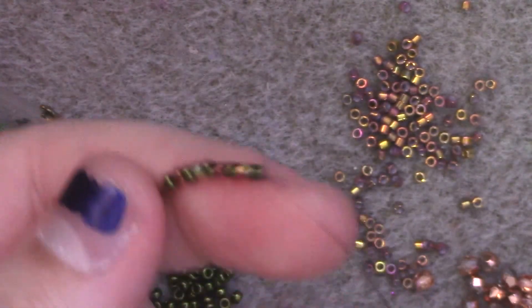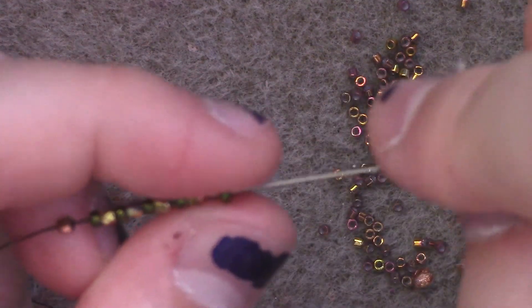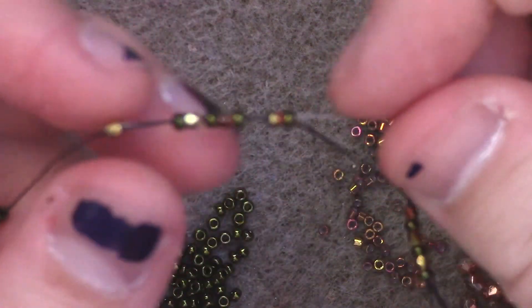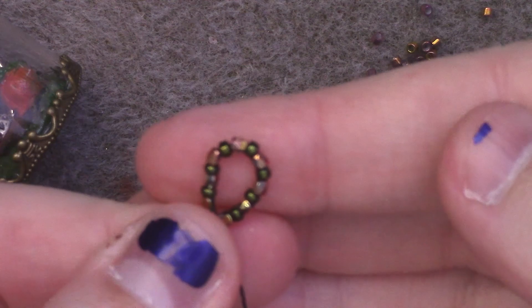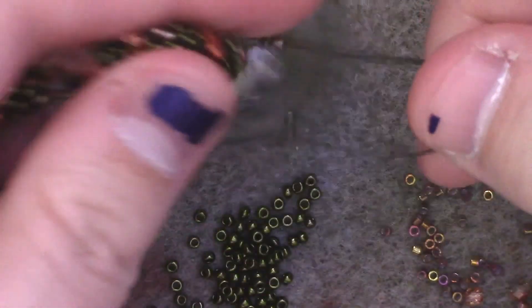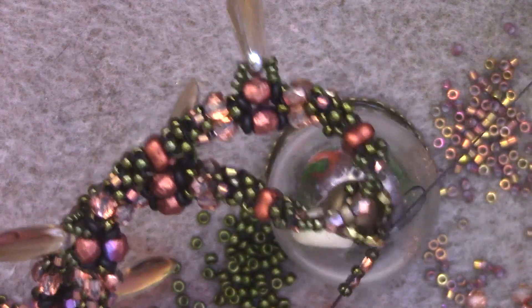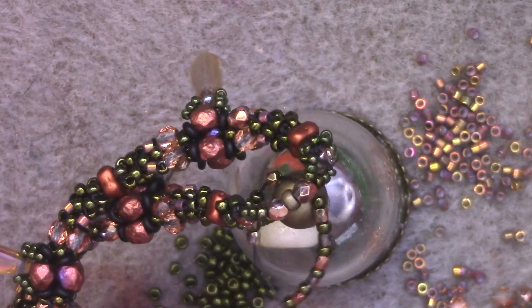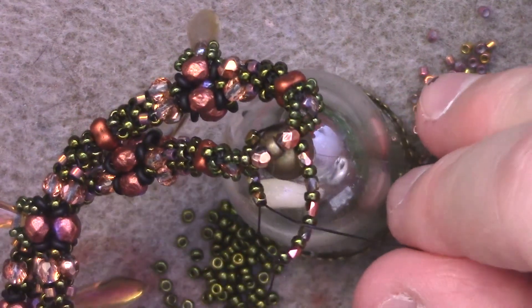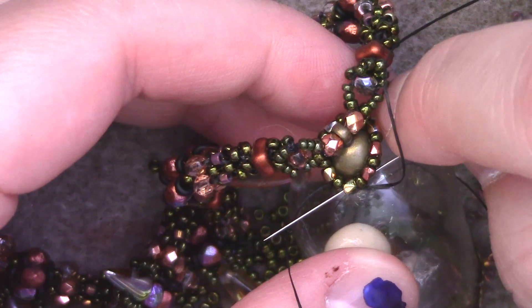Then I'm going to pass back through every single one of them so that I form a loop. I'm going to slip it through my focal piece so that it sits at the top of my bell, and I'm going to pull tight so that it cinches in together. Then I'm going to tie an overhand knot with my working thread and tail end so that we keep everything tight. Then I'm going to pass my needle through my nearest 2mm bead so that I hide the knot inside there.